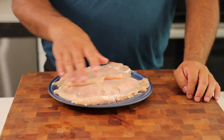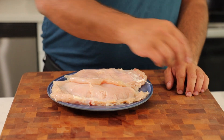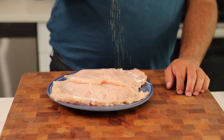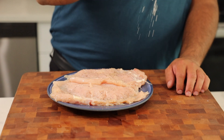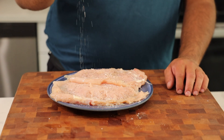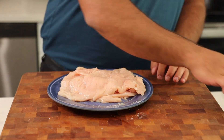We have our tenderized chicken breasts, nice and flattened evenly. We're going to go ahead and just sprinkle them with a little bit of pepper and a little bit of salt, then flip them and do the same thing to the other side.